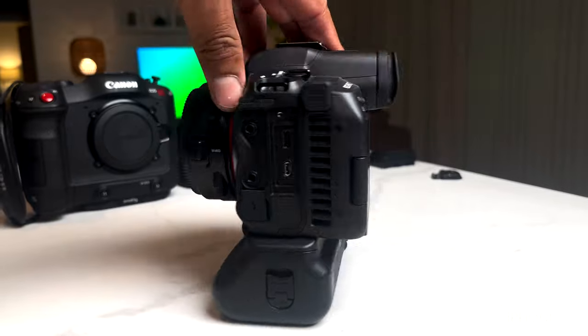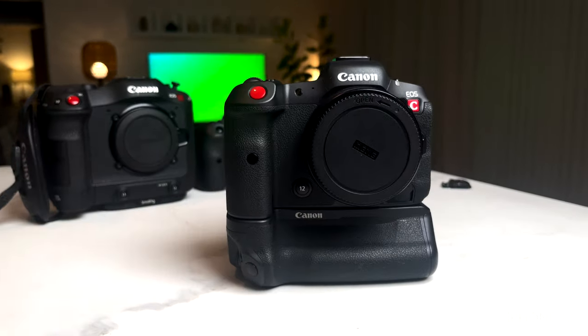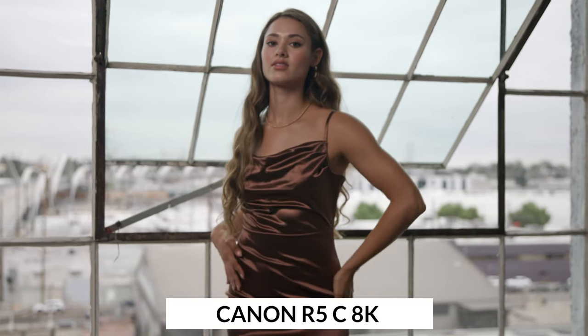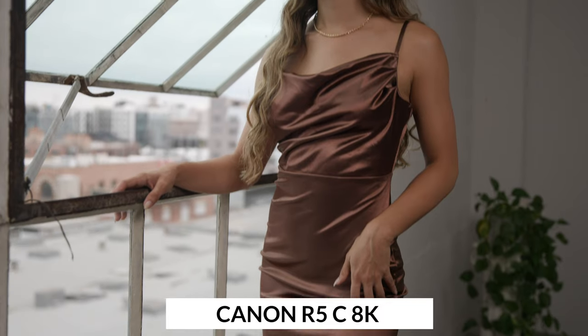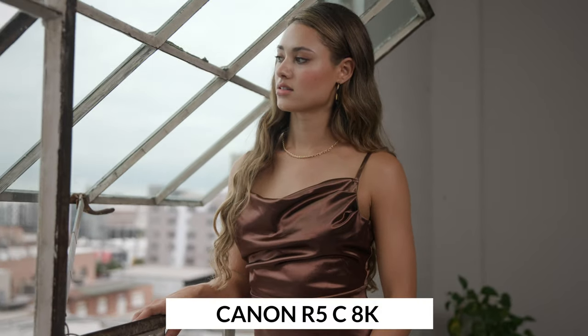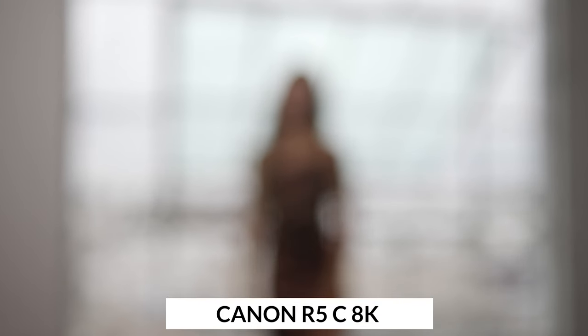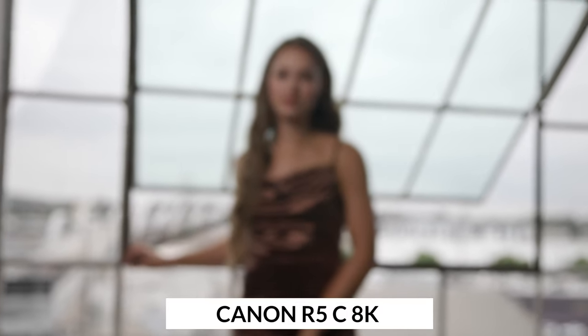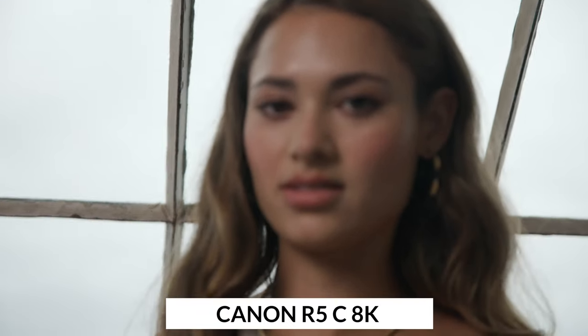The Canon R5C has terrible battery life — that's one thing I learned using this camera. Even shooting regular HQ 4K, it really drains the battery quickly. If you want to shoot 8K resolution, you're going to need a beefy battery system, whether V-mount or some type of USB-C battery — which is cool because the R5C can be charged via USB-C. The Canon C70, on the other hand, can use two BP-60 batteries and literally shoot all day without worrying about it. But you can make the R5C work.